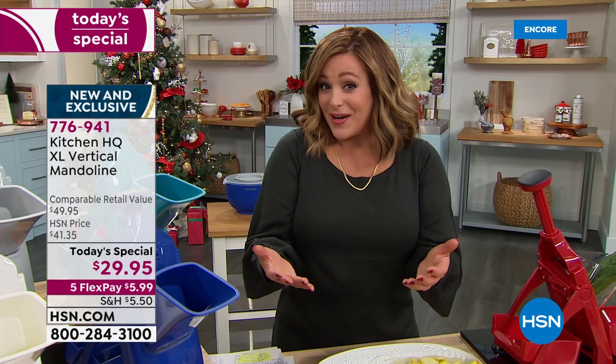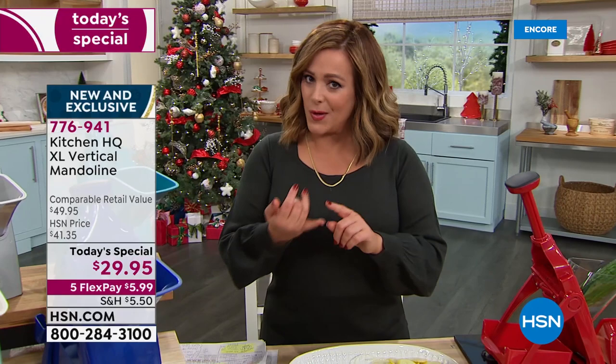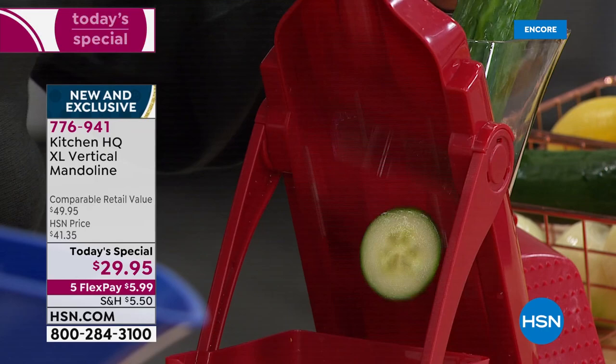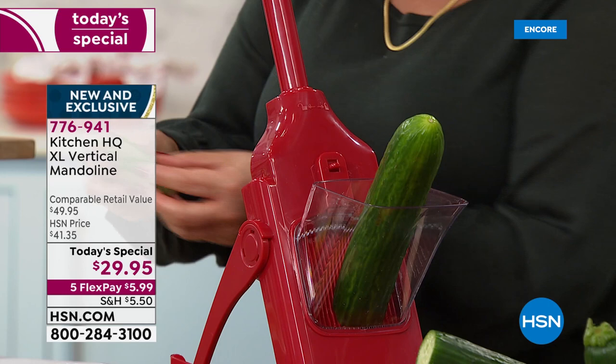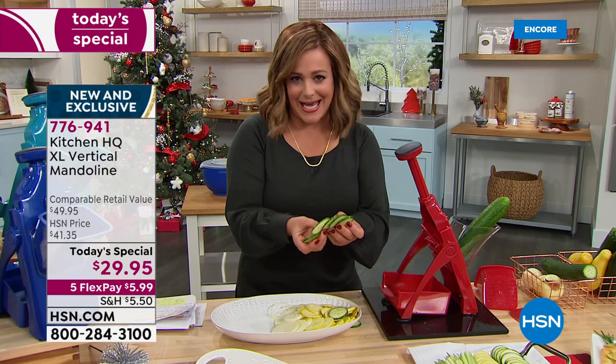Whether you're having that big dinner party, finally seeing relatives, or looking for last-minute giftables — tonight we're under 30 dollars, the perfect secret Santa price. We all have to eat. Come January 1st, I'm on a diet. This just makes cooking, prep work, and eating more fruits and vegetables a breeze. Just a couple of hits with that plunger — look how uniform these are. I look like a professional chef who took major classes and has major knife skills — not a knife in sight, not a cutting board in sight.